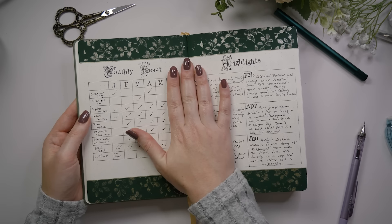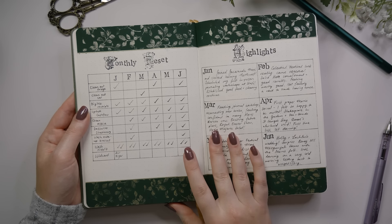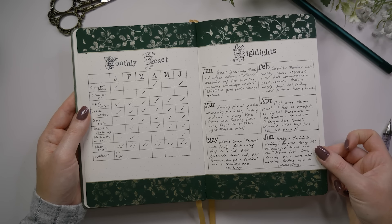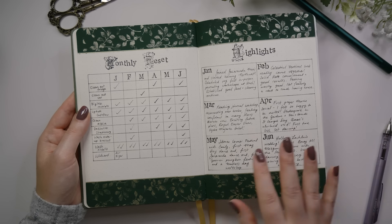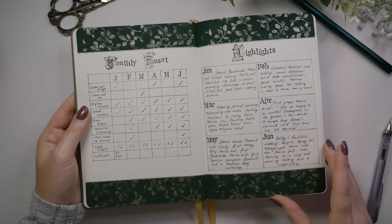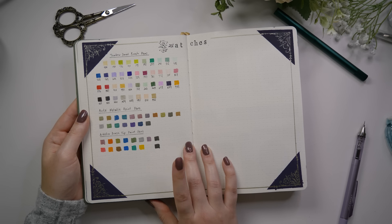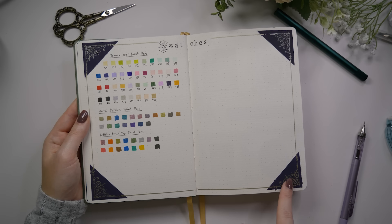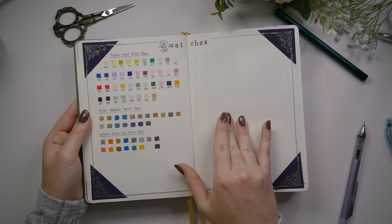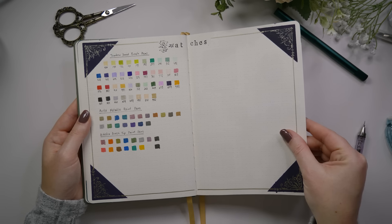I'm okay with it looking messy if it means I'm using it. These couple of pages turned out being really fun too. The monthly reset I didn't keep up with as much as I would have liked but I did keep up with it somewhat, so I'll take it — that's a win. The highlights page: I don't know if I need this necessarily anymore because I've actually started memory keeping in my journal in this past six months and I'm really enjoying that, so I probably don't need a dedicated highlights page anymore. The swatches spread is funny because I really thought I would need it for swatching those gouache paints and watercolors, but then I swatched my pens and never swatched the paints and it was fine — kind of funny.